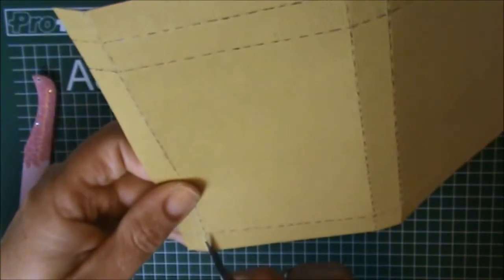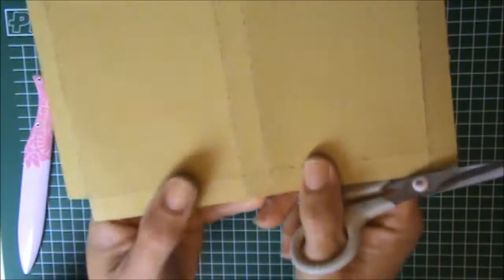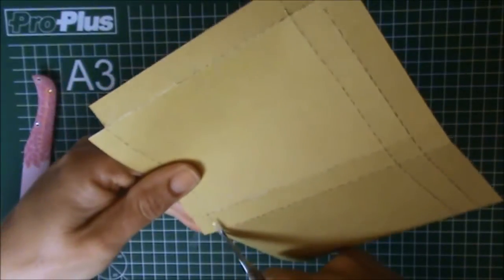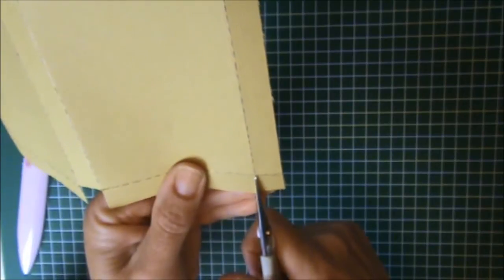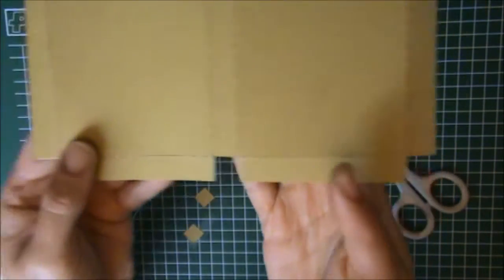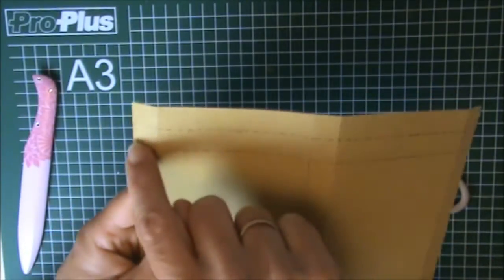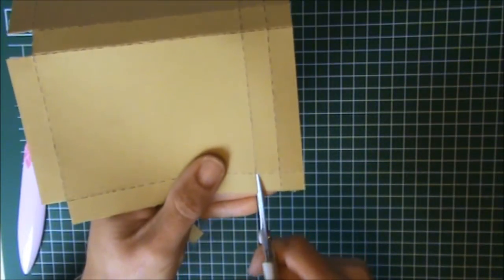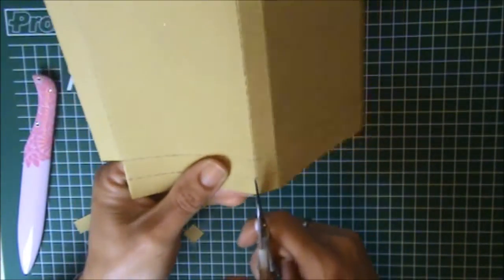I'm going to cut off this corner first. We are also going to cut away this piece right here in the center, and also this corner right here. So these three pieces are cut out, and now we are going to cut this piece until this score line, as well as this piece. I have to turn it upside down because it's easier to cut that way.